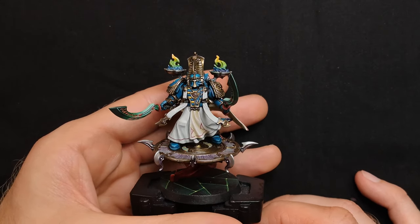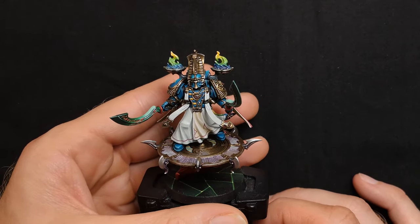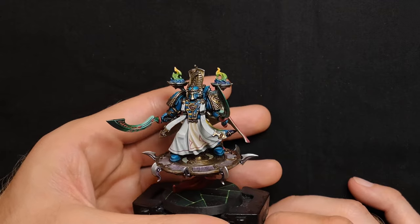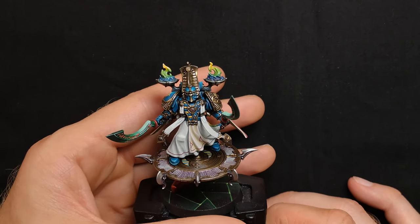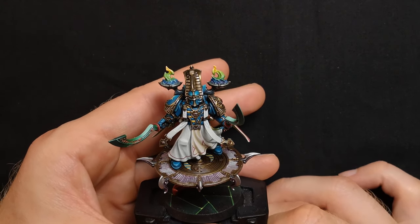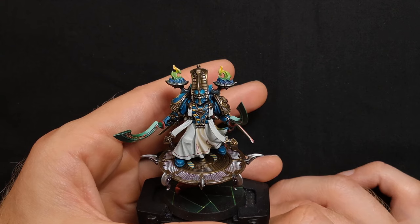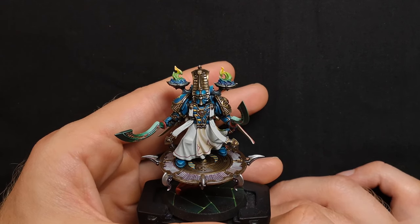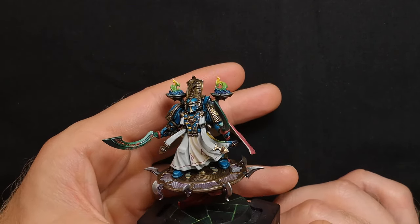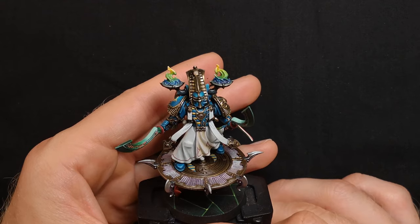Here we have Exalted Sorcerer number four, another fantastic model accompanied with a Disc of Tzeentch — something I really enjoyed painting purely because it was different to a typical human-shaped silhouette. A couple of things I really enjoyed painting on this model: straight away you can see the warped flames hovering above his shoulders. I used pretty much the same approach as the smoke effect on the second Exalted Sorcerer, and you can see little speckles of ash I managed to dot in there floating about — something I was really happy with.